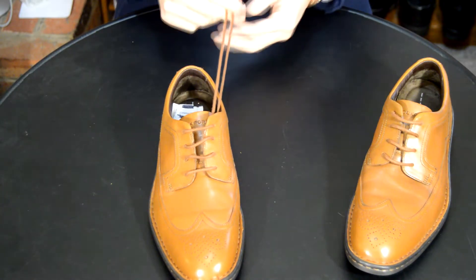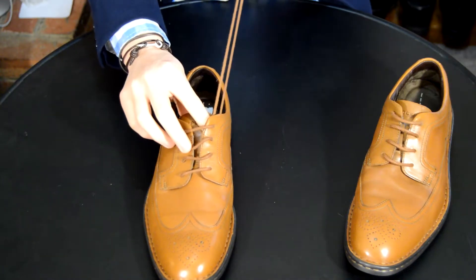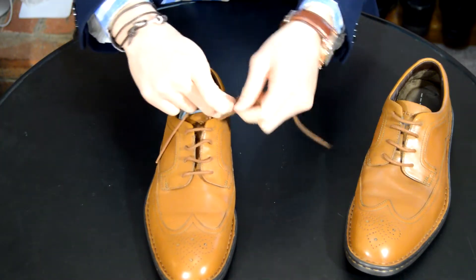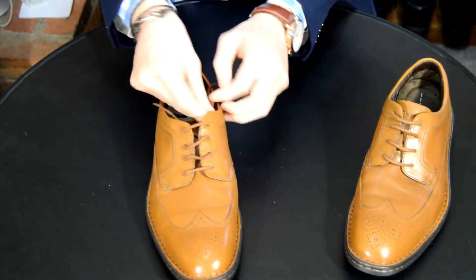So if the laces are still uneven, you can go back and change it, but when you put your shoe on, they should be both on the same side. If not, that's all okay. You're going to tie your shoe after you put the shoes on. Tie it like you usually do, and then you'll just tuck it underneath so you can't see it anymore.